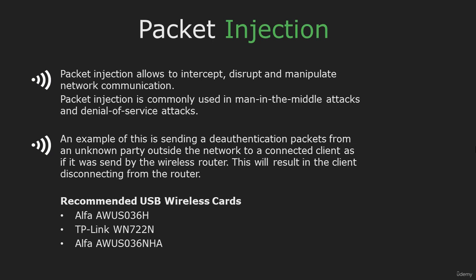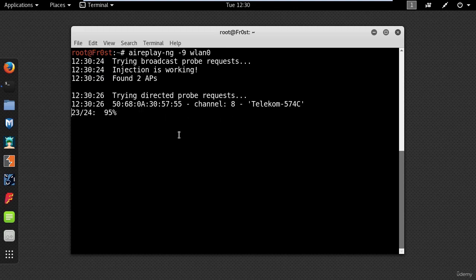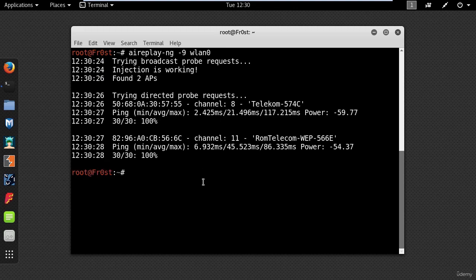This adapter has good sensitivity and can find hotspots that are far or weak in signal strength. To test my Wi-Fi adapter for packet injection, I will switch to my Kali machine and type the following command: Airplay-NG -9 and the name of my wireless interface. As you can see, my injection is working.